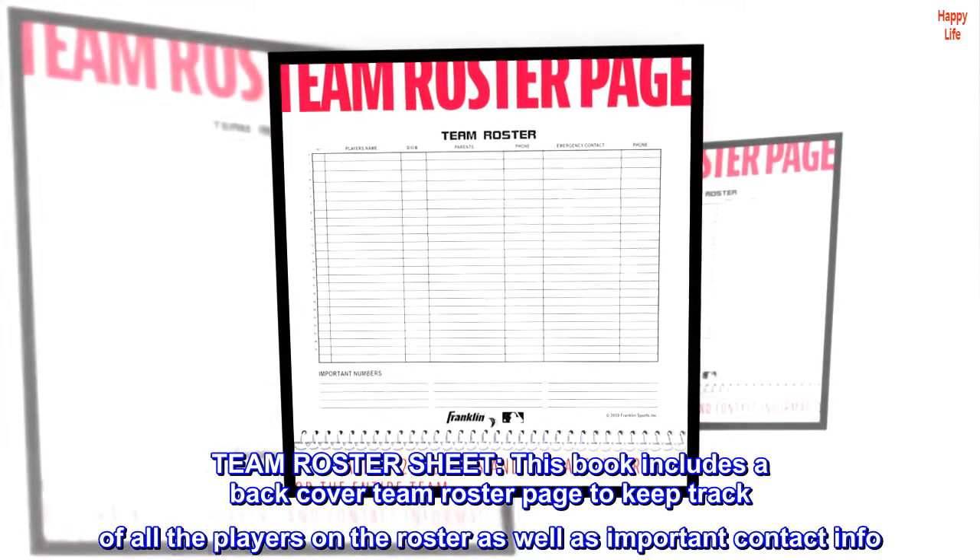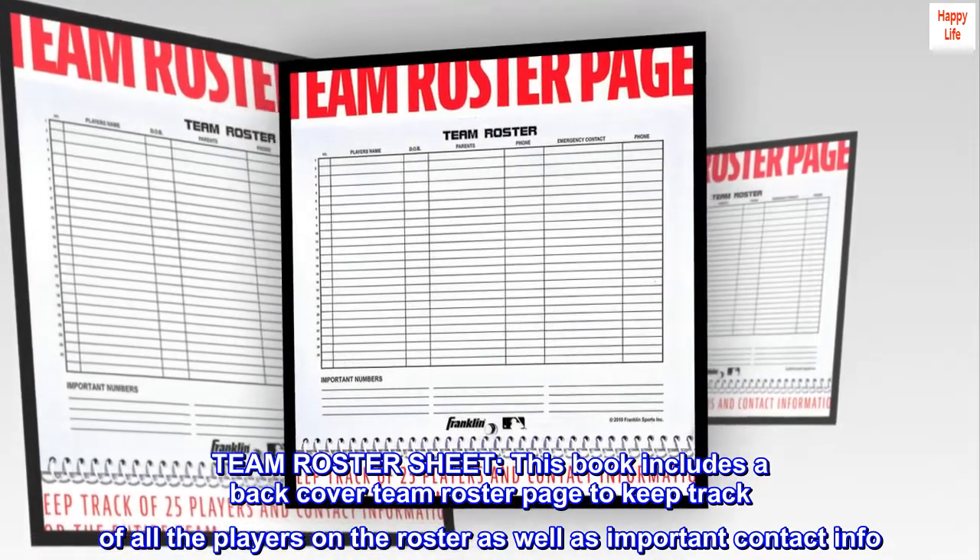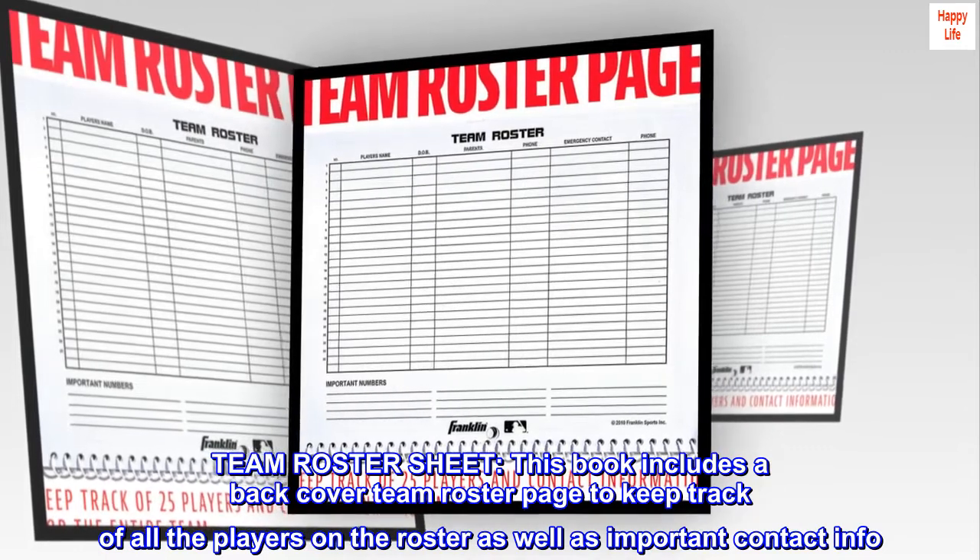Team roster sheet. This book includes a back-cover team roster page to keep track of all the players on the roster as well as important contact info.